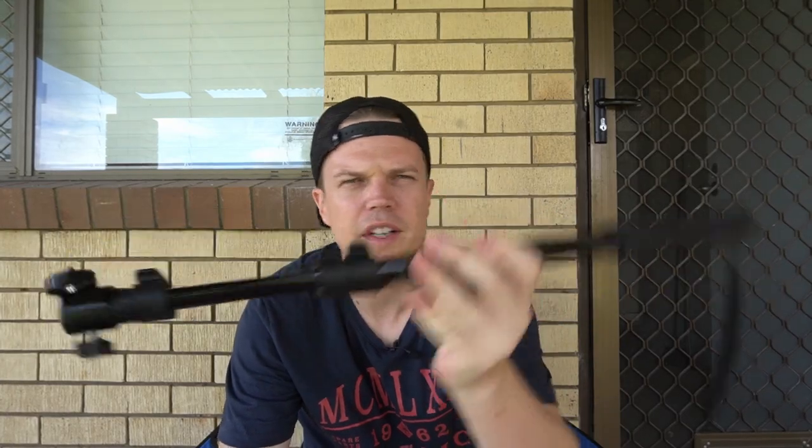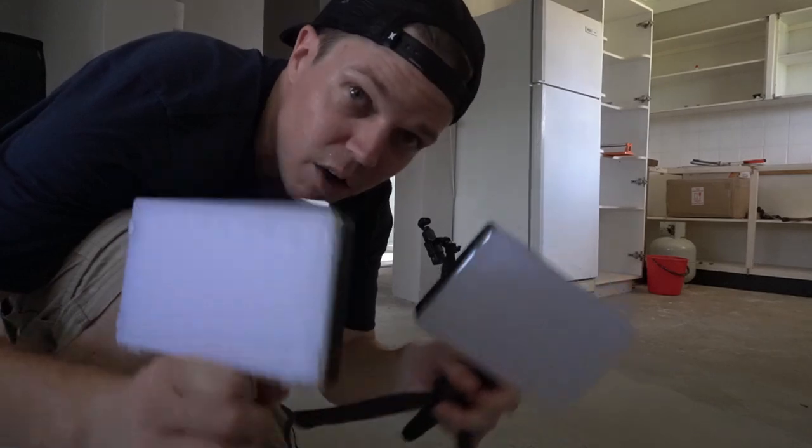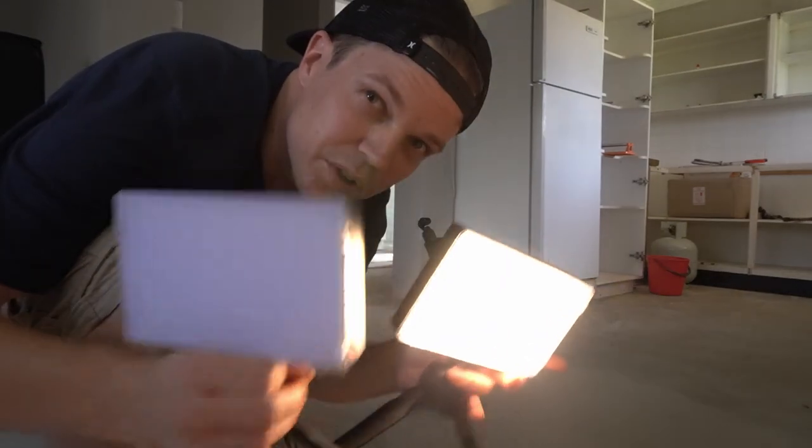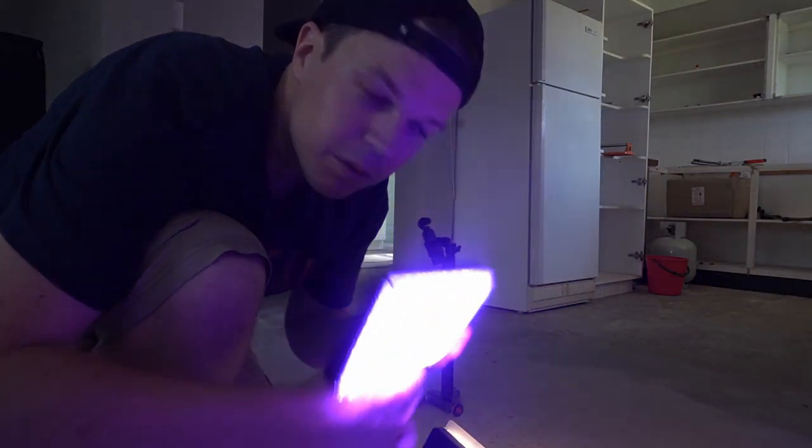We're also going to use this Manfrotto monopod. The cool thing is at the bottom it's got a little tripod mount, and the Andor Motorized Dolly also has a tripod mount. So I'm going to screw that in and mount the Osmo Pocket on top of this tripod, turn it on, and remotely control it while doing the scene. That should give a cool perspective for walking shots. I'm also going to use some RGB lights that give you a Hollywood cinematic look with different colors.